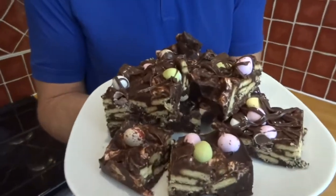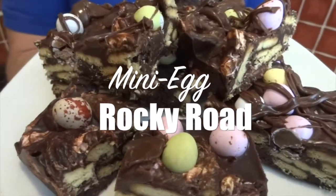Hi, I'm Sasha. I really enjoy reading through all the comments you guys leave for me and one thing I've noticed is you really like chocolate and cookies and treats and sweets. So what I've done is I've mixed them all together and come up with an Easter themed Rocky Road.